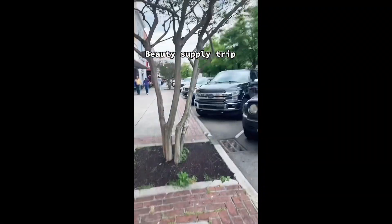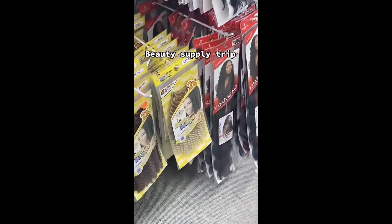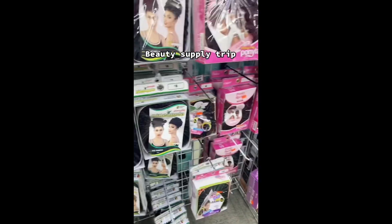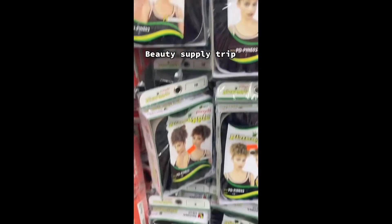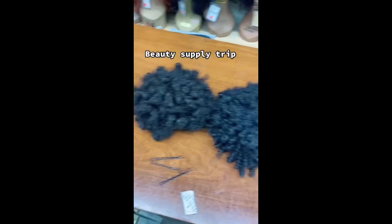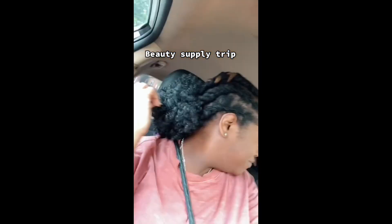Hey y'all, so today I had to go to the beauty supply store to get another puff ball for the back of my head. When I went in there, they had so much hair — all kinds of crochet hair. I was like, should I buy a ponytail already made or make one? They had so many options. This is the new ponytail I bought next to the old one, and when I put the new one on I felt like a new woman.